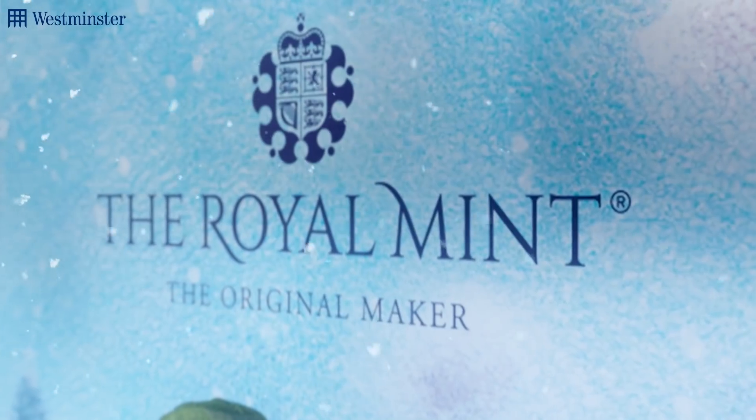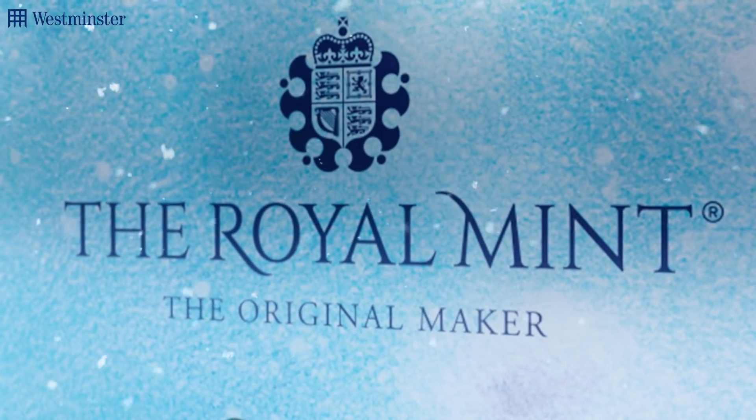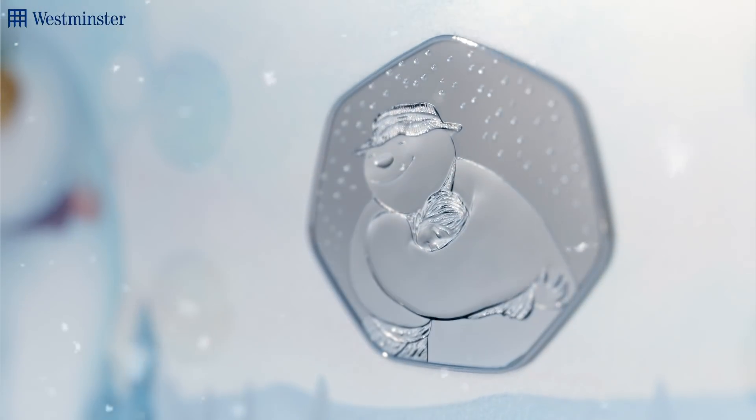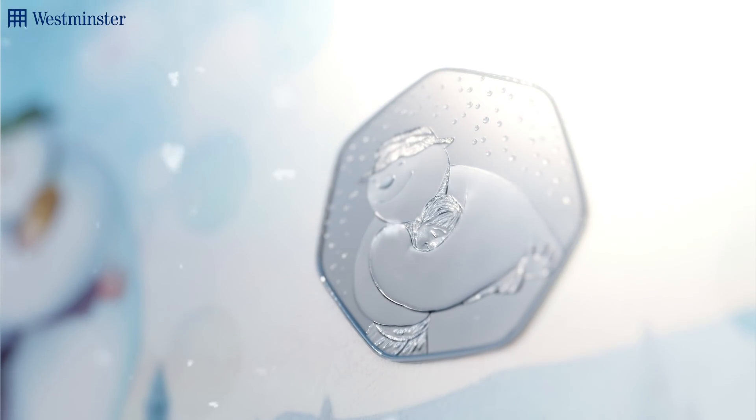However, the Royal Mint are doing things a little different this Christmas and I for one have to say I'm a huge fan. You see, your brilliant uncirculated 50p won't arrive inside of a presentation pack.